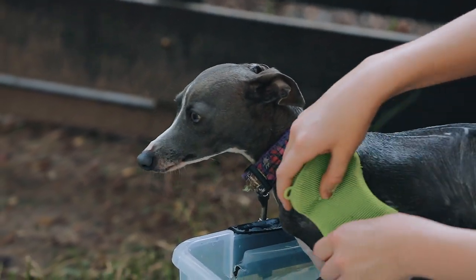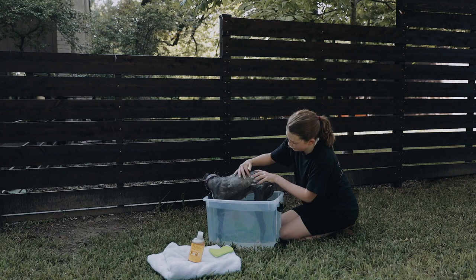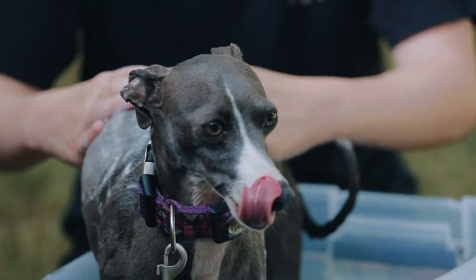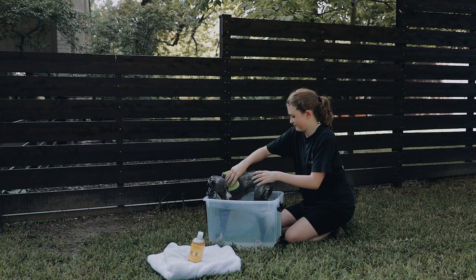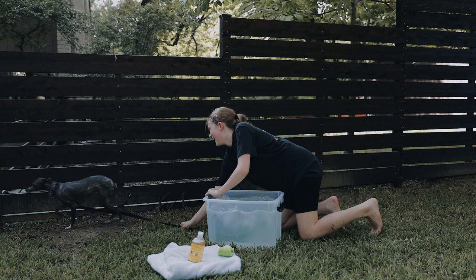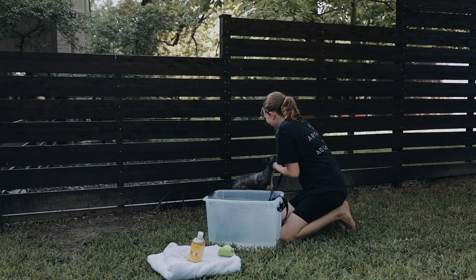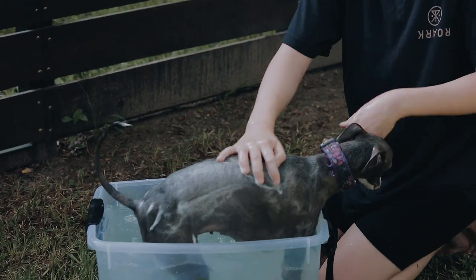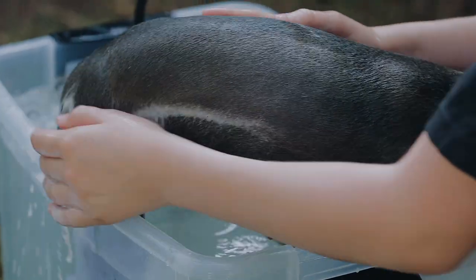Tip number four: inspect your dog. Gently lift up the fur and look on the skin for fleas or ticks, and check for rashes and wounds as well. Then just get some water and wash off all the soap. Don't get out of the bath, Johnny — come here. You don't like baths, but you need to get in here and finish your bath. Just wash them off. It's okay if you get the leash wet — the leash will always dry.